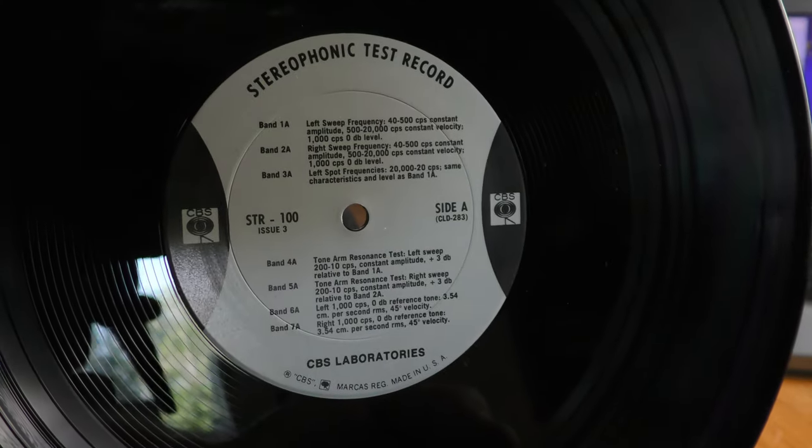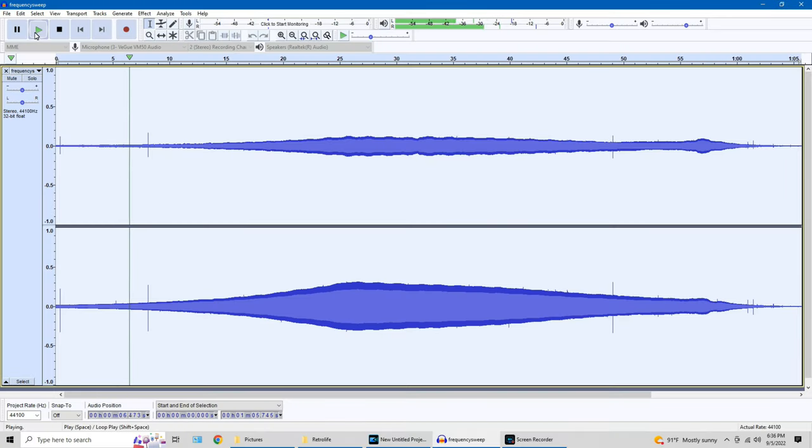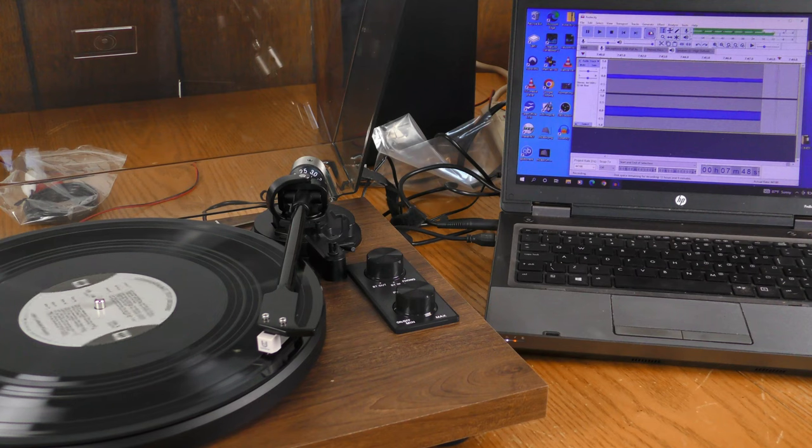From the CBS test record I'm doing a right channel frequency sweep. The frequency response is a little more tapered than what I've seen on other devices — the low frequencies are rather weak, it comes in loud and clear in the mid frequencies, then tapers off again at the high frequencies. Keep in mind that test records don't have as flat a frequency response on a sweep compared to test CDs.